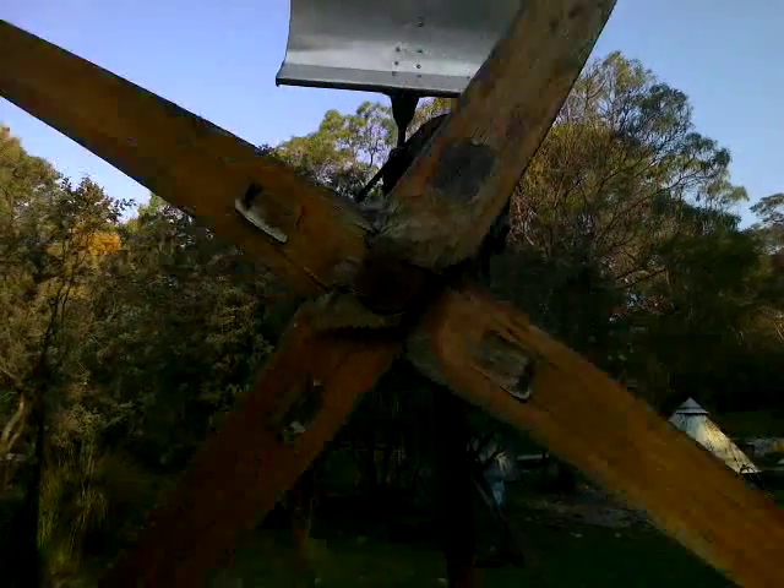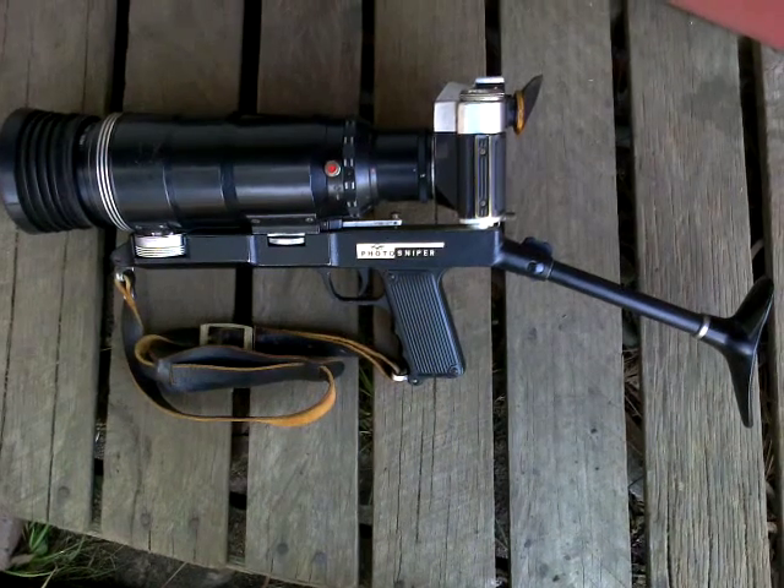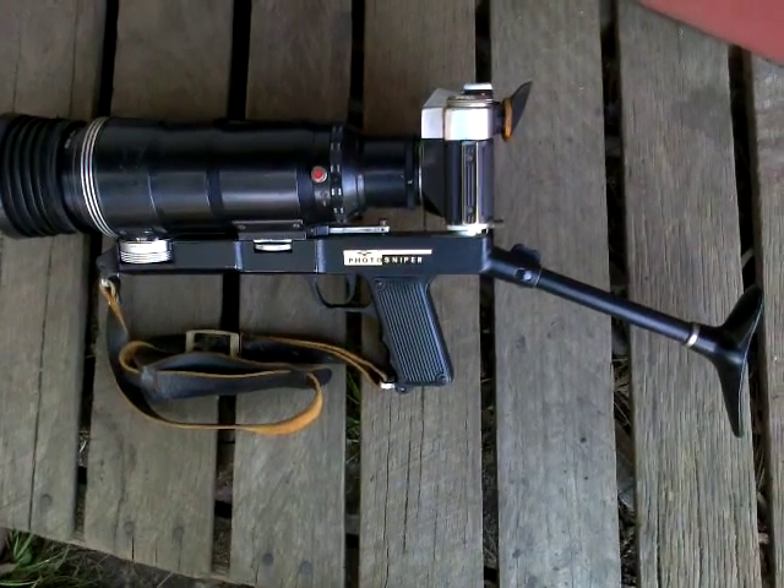G'day YouTube, Warbles Onalot here. Time for a mad scientist video. From deep in the social black hole where time moves more slowly and bad ideas take longer to filter in, and the old ways have not yet disappeared. Here's an example of an old way that has not yet disappeared.